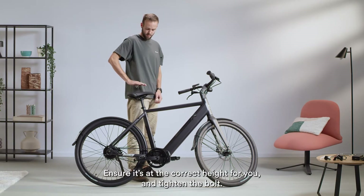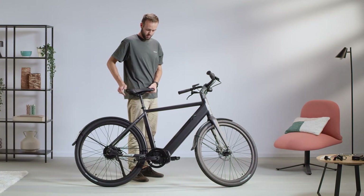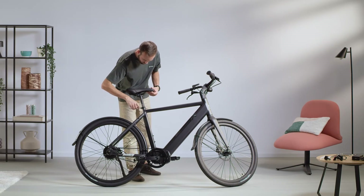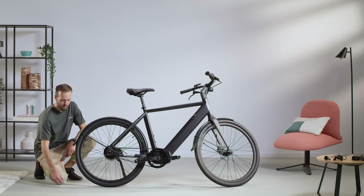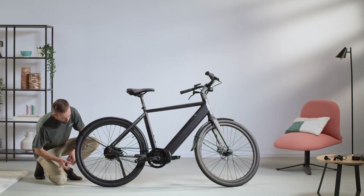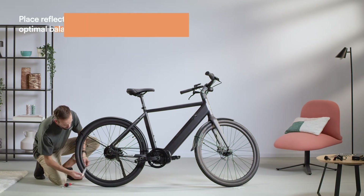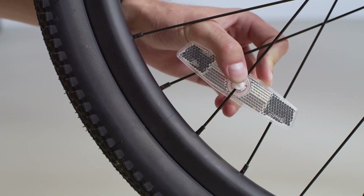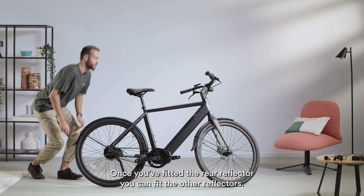Ensure it's at the correct height for you and tighten the bolt. Next step: safety. Let's first attach the reflectors. Once you've fitted the rear reflector, you can fit the other reflectors.